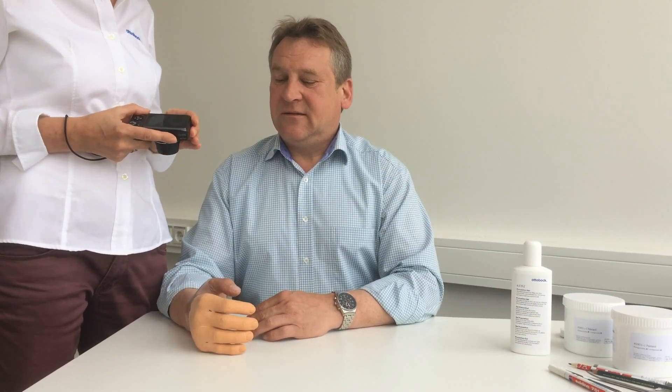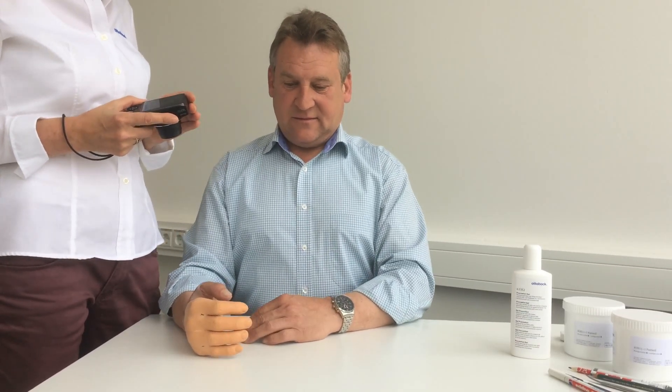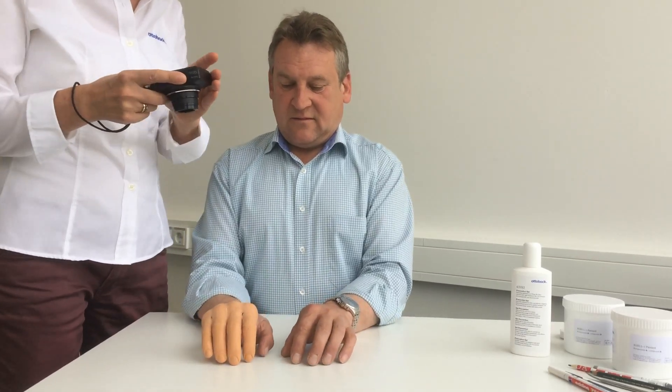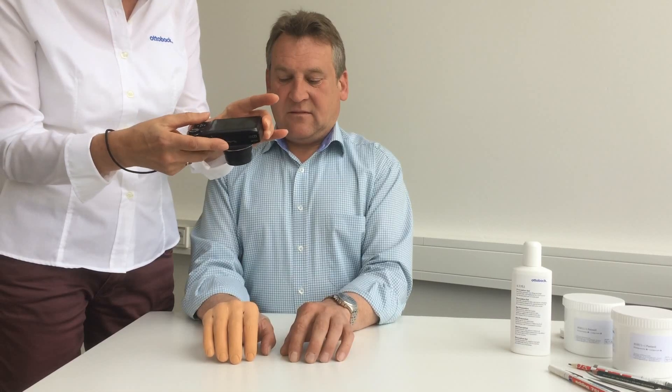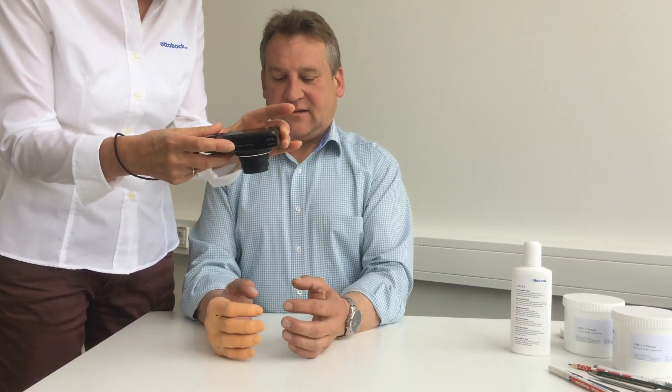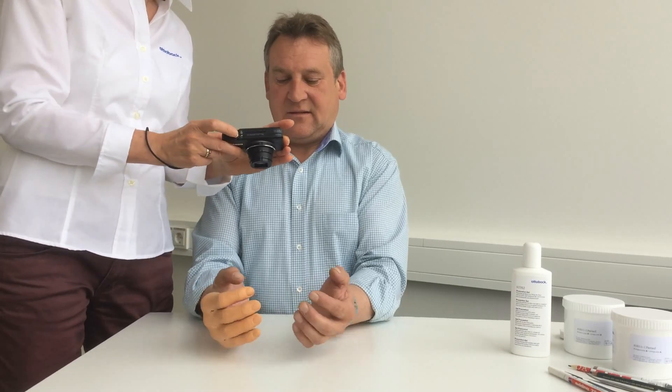Finally, I take pictures of both hands wearing the trial prosthesis. Please have the user sit up straight, with their shoulders relaxed and both elbows resting on the table and positioned at the same height. Please take pictures from the dorsal side, in the functional position, and from the palmar side with both hands similarly flexed.